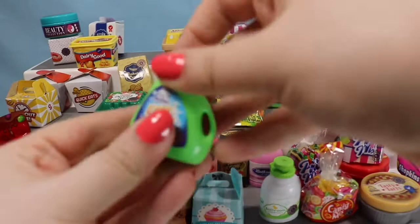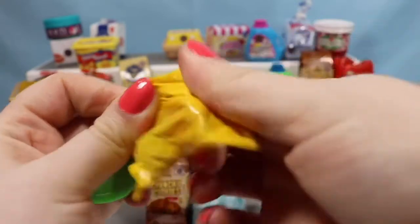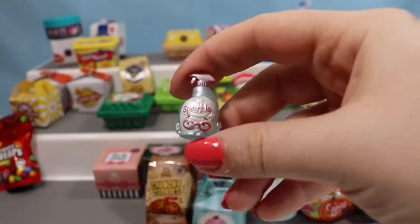We're going to move on to some laundry detergent. This says Easy Clean — it's the green one. And we have a Squeaky Clean. Sparkle, sparkle!